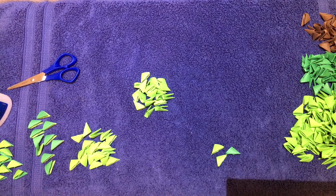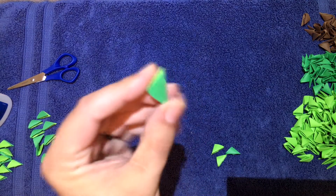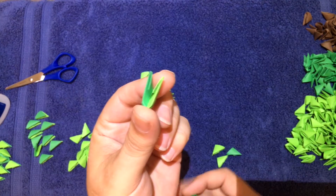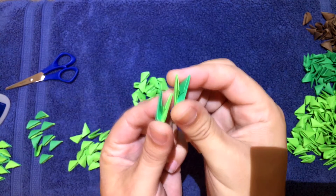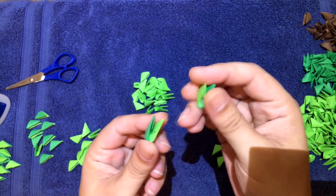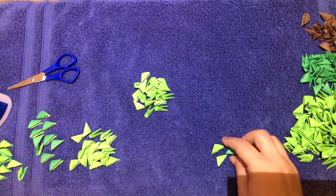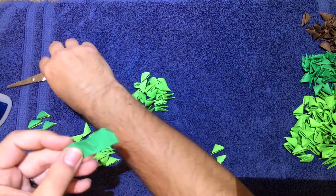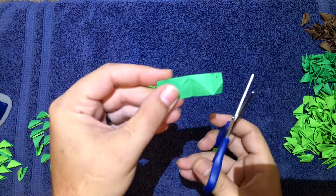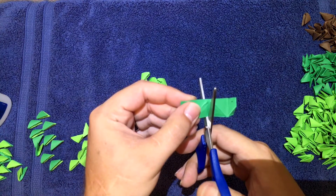Before we get started, I'm going to show you a new triangle that I made. They're pretty simple, just a little time-consuming. It's going to be green on one side and light green on the other — one with green on the right side and light green on the other. You're going to have to make ten of each. To make these, take a regular triangle and cut it straight down the middle.